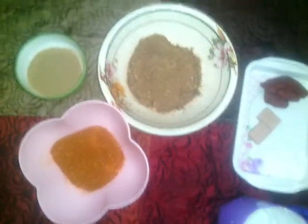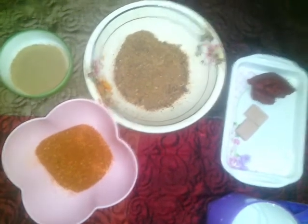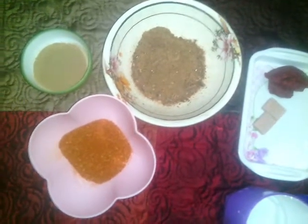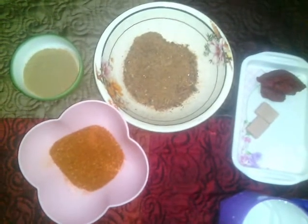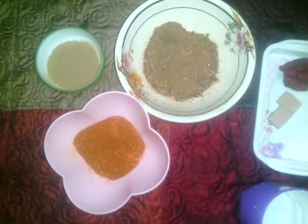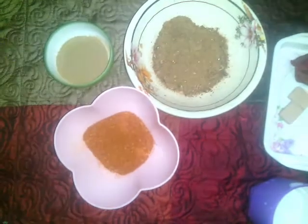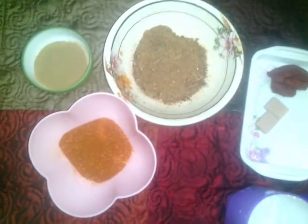Hello everyone and welcome to my channel. My name is Queen Rahmat. Today I'm going to walk you through how I make my shito, my hot sauce, popularly known as shito here in Ghana. Shito is something that we eat a lot here in Ghana — we eat it with kenke, with wache, with banku, with almost everything.